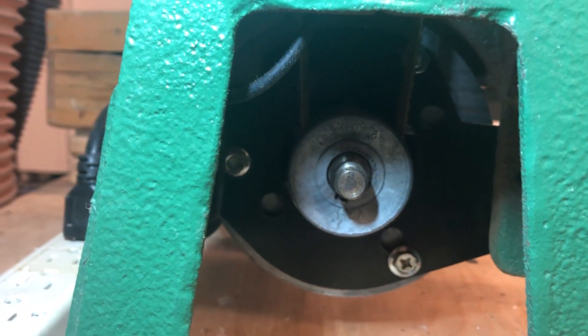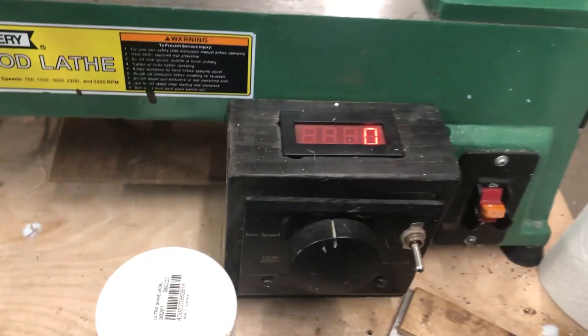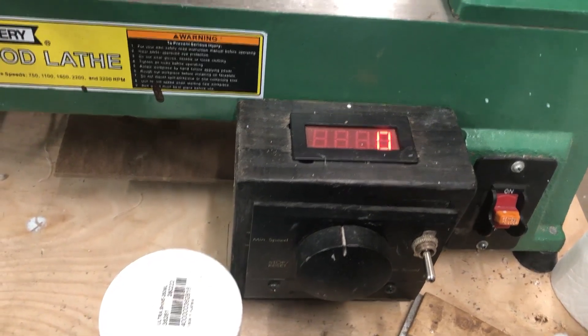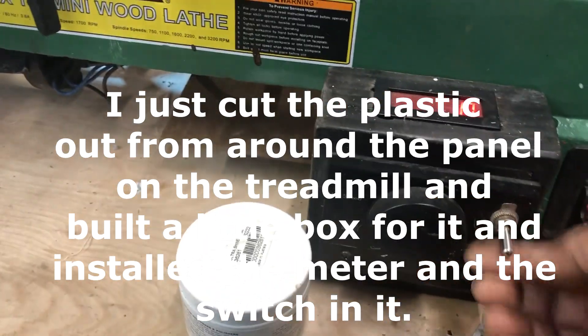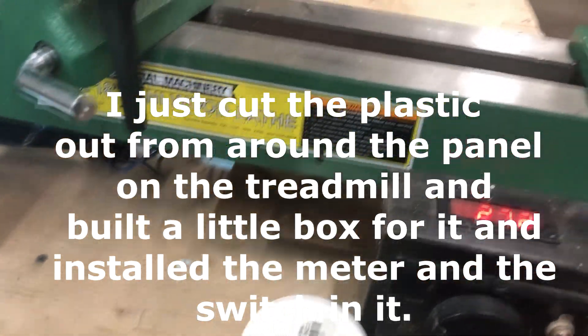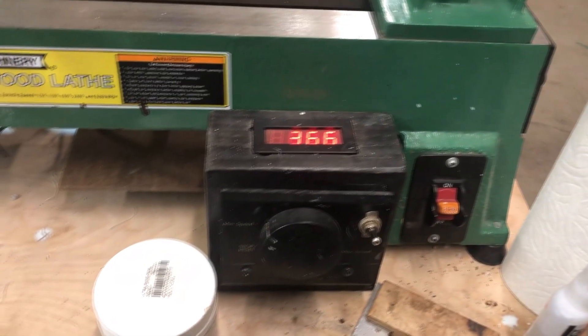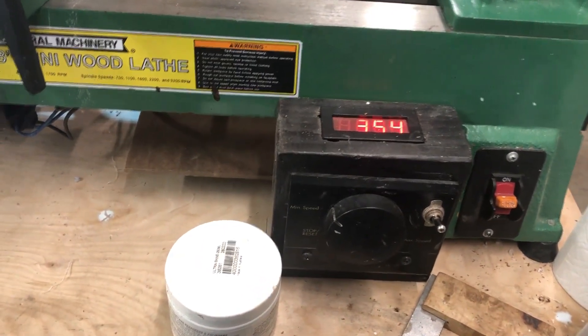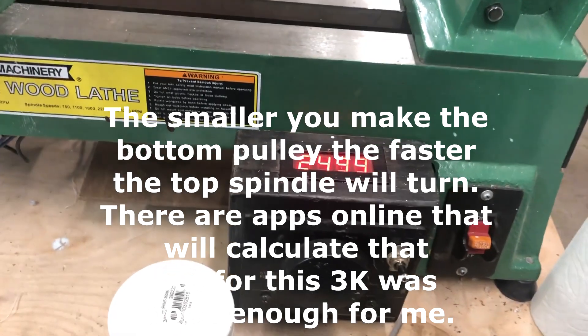It works just fine with just moderate tension using that bracket — more tension just means more stress. You can get an RPM meter for $12 off Amazon, and there are plenty of videos showing how to wire in the pause button and all of that. With the small pulley at the bottom and the wider pulley at the top, when the treadmill motor is spun up to full speed, you'll get just below 3000 RPM.